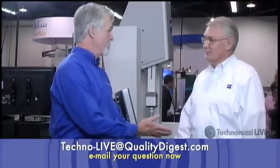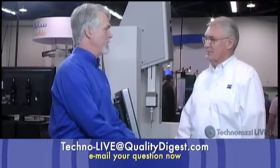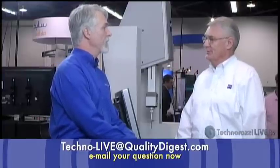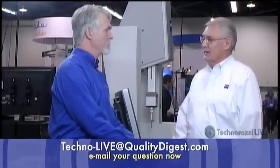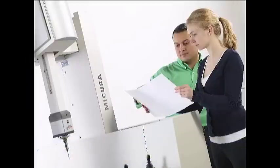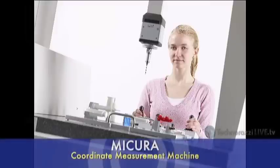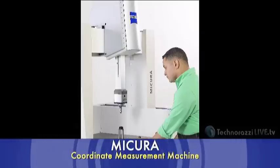This is the MyCura CMM, a fairly new product from Carl Zeiss, introduced in October. The product came about through customer requests for a small footprint, high accuracy, low probing force CMM, primarily from the medical industry. The same people at this show asked for that type of machine.